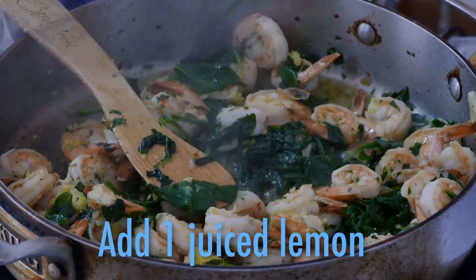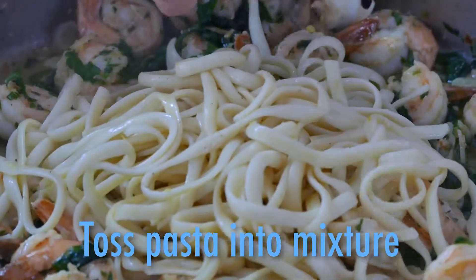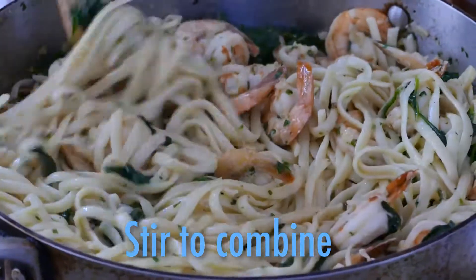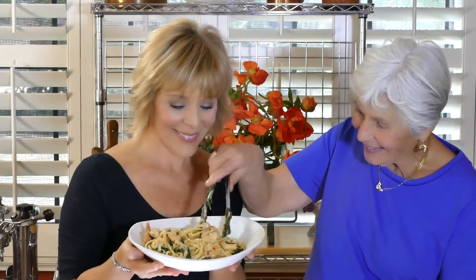Fresh spinach adds beautiful color and flavor. So does lemon zest and lemon juice. Now the cooked pasta, mama loves linguine. Gently toss into the shrimp and stir these beautiful ingredients together just to combine. Now if you want to take this dish to the next level, add a cup of cream, stir, and this dish is done. Who knew gourmet shrimp scampi could be so simple?